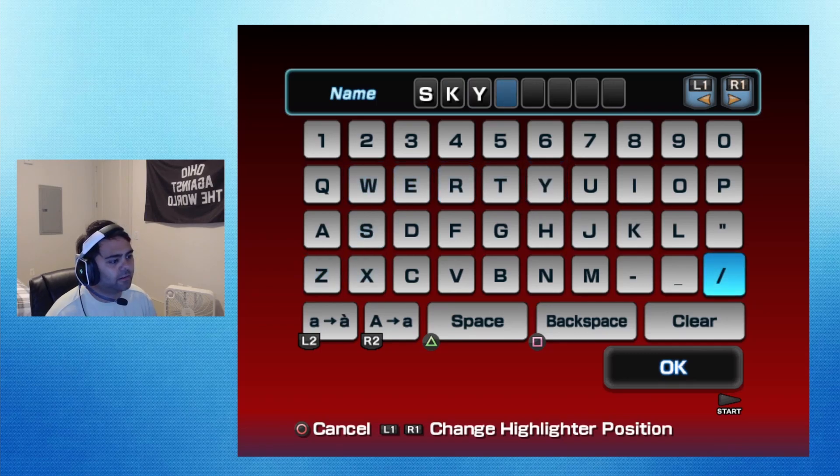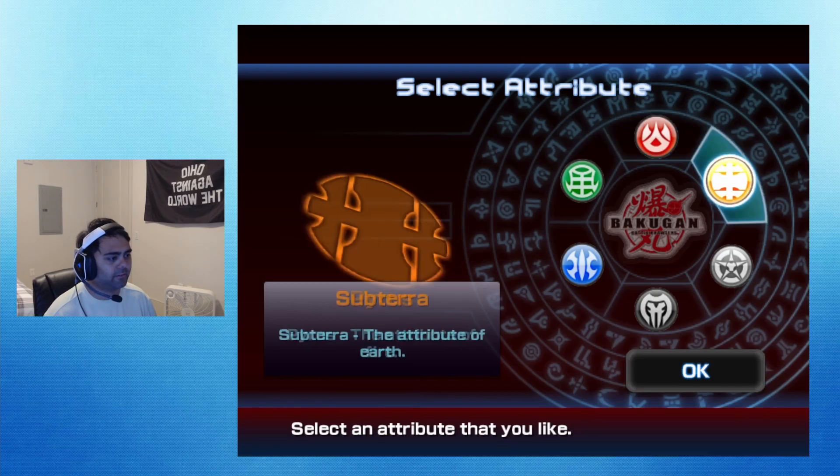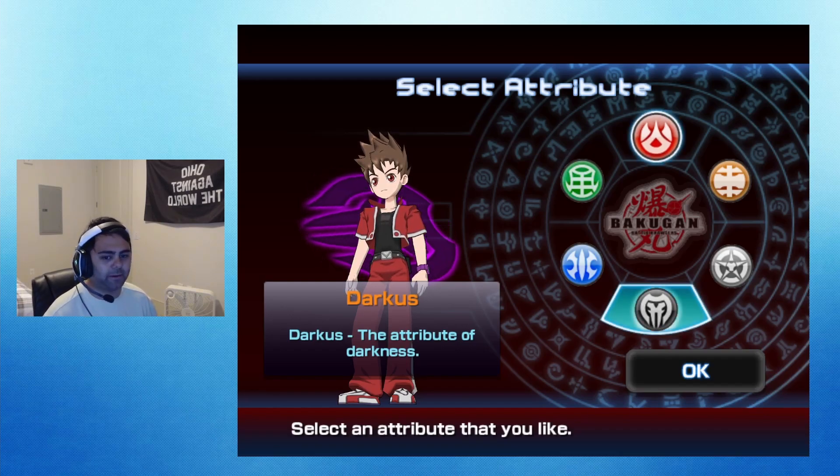Name — yeah, we'll put that. Attribute — I spent a lot of time thinking about this. It's not gonna be Pyrus, it's not gonna be Subterra, and it's not gonna be Darkus; those are the three I ruled out immediately.